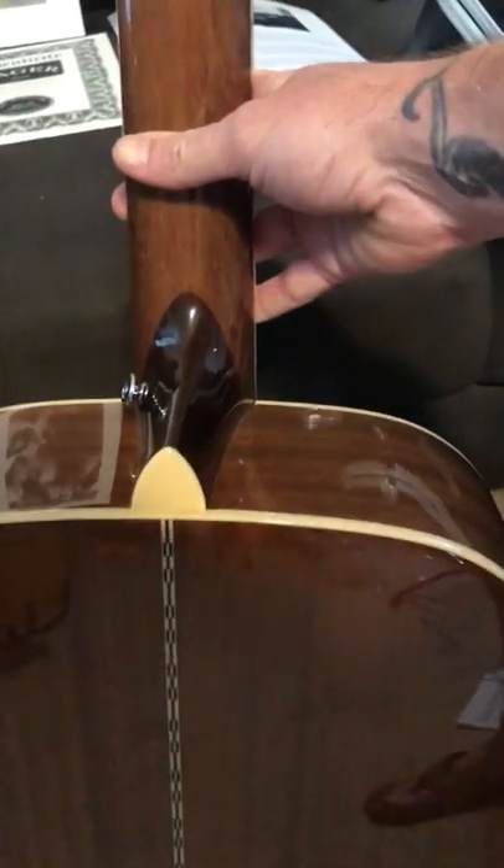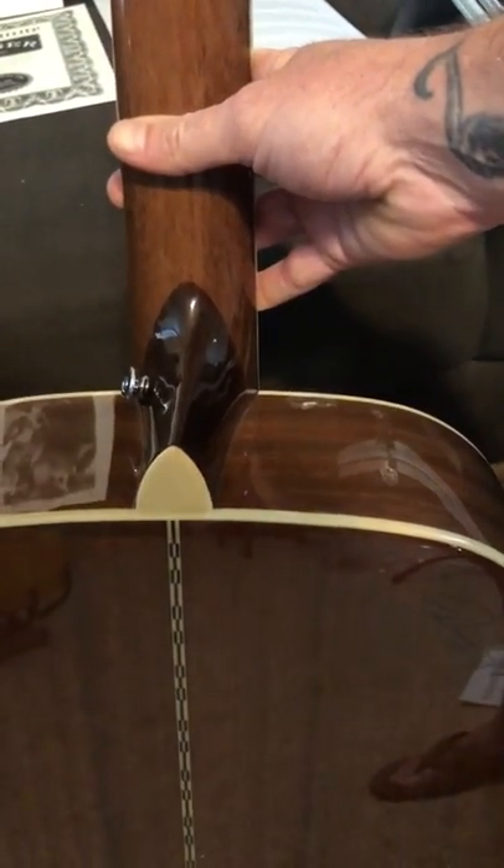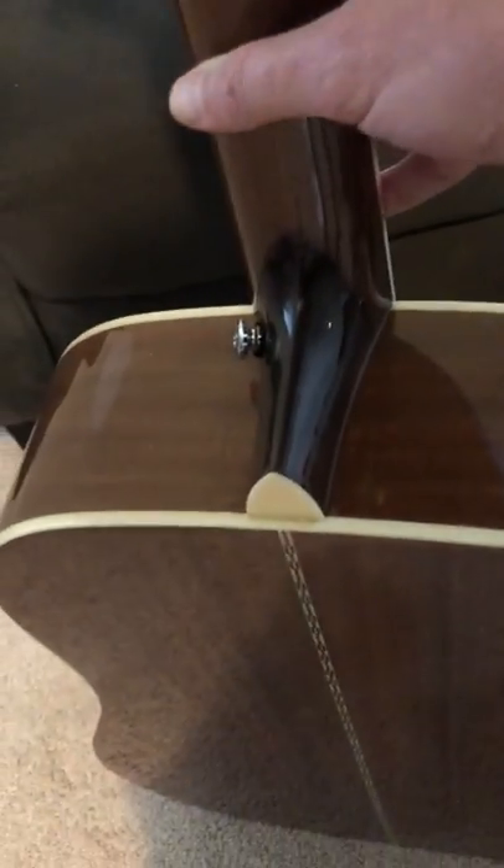It's got a Denny Zager signature on it. There aren't many places you can find a Zager guitar as far as distributors, because they build it and sell it straight to the public — so you actually buy it from the guy who makes it.